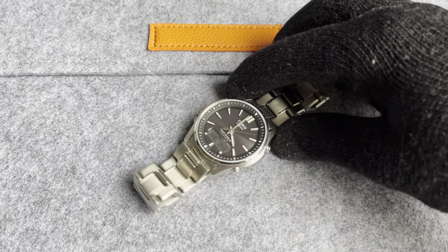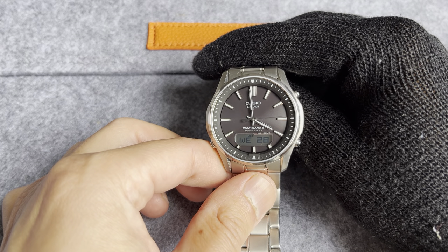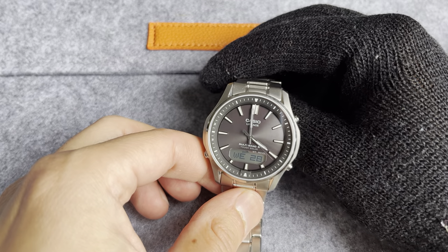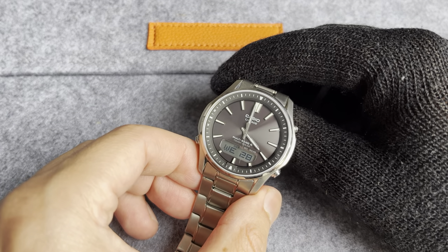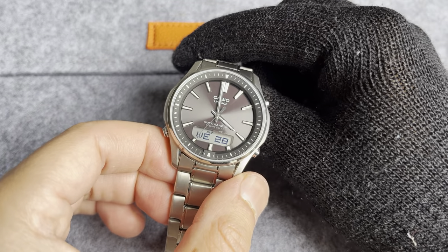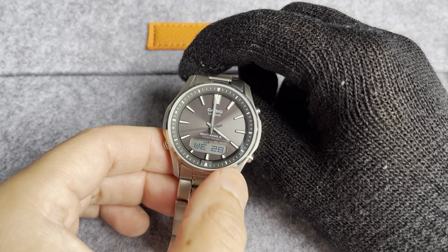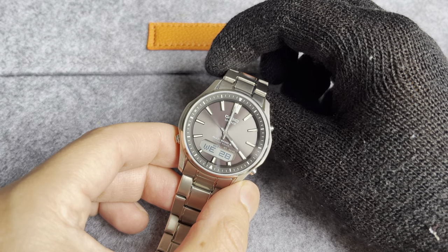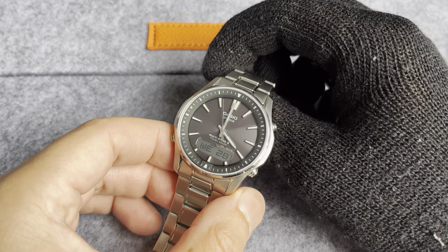Hi guys, welcome today to my quick review of the Casio LCW-M100TSE-1AER. I had to read that off my monitor because that is a ridiculously long reference number. What matters is that this is a Casio Lineage model. It is constructed in titanium, it is multiband 6, solar movement, and it's got the cutout there which can be programmed to show the day-date complication. In my watch collection of about 25 or so watches, this one is my favorite titanium watch.